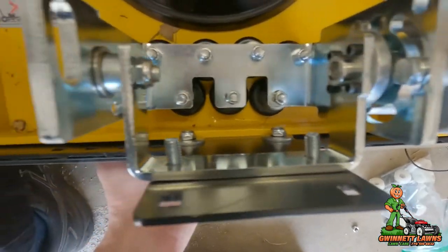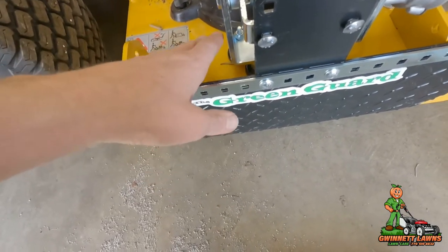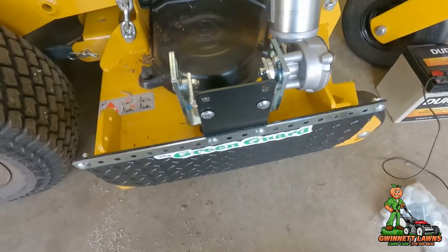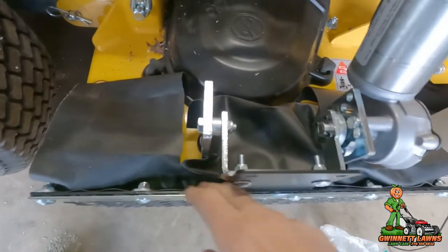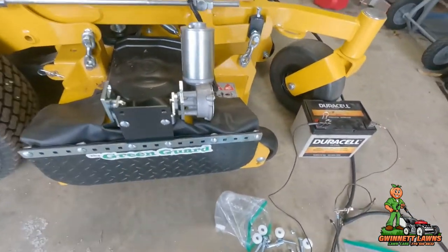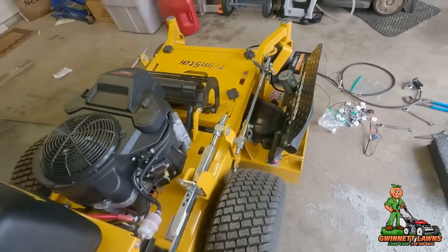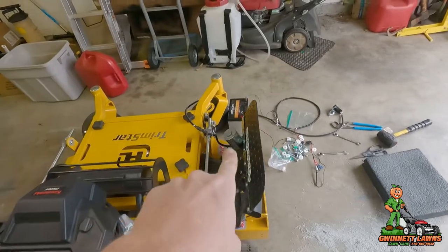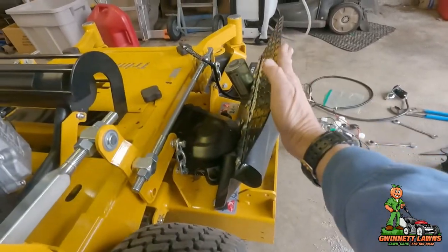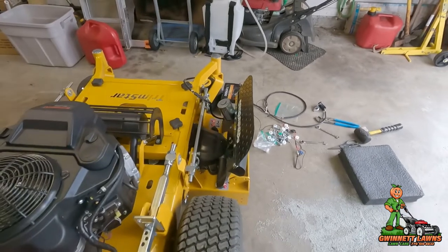I'm going to spare you the trouble of seeing me put all the bolts in — I'll go ahead and put the fabric back on, bolt everything up, and then we'll do a test fit of it actually operating. It is producing almost a gasket seal right here; while it's closed it's really tight. When you lift it up — the deal with the slim is putting that motor down just a little bit, and the flap is just barely hanging over the plane, so let me do a little adjusting.